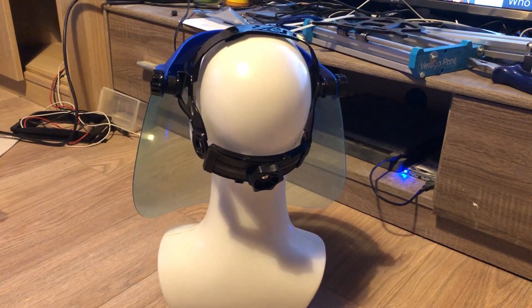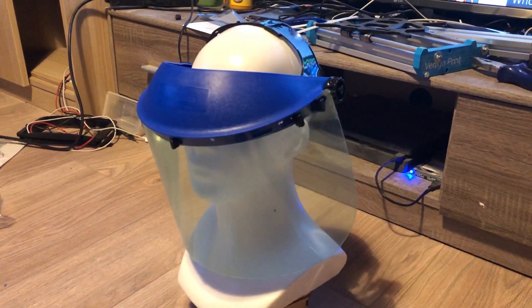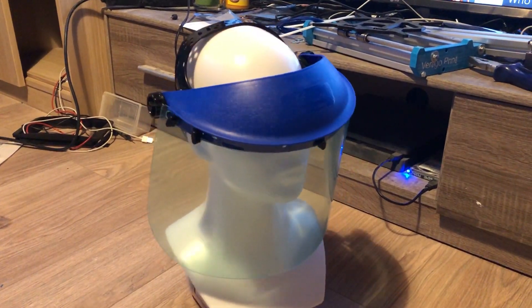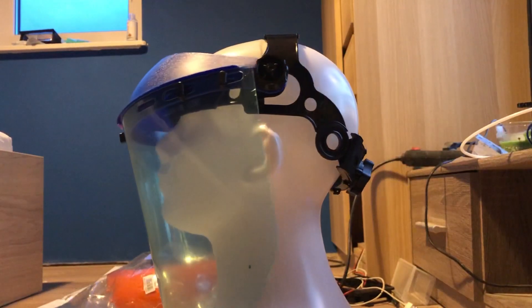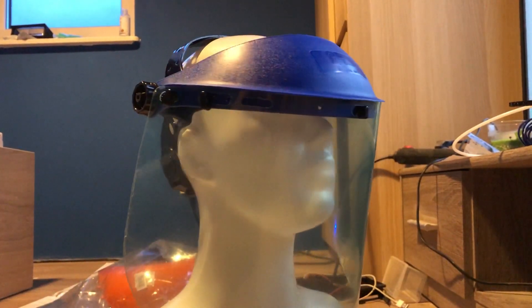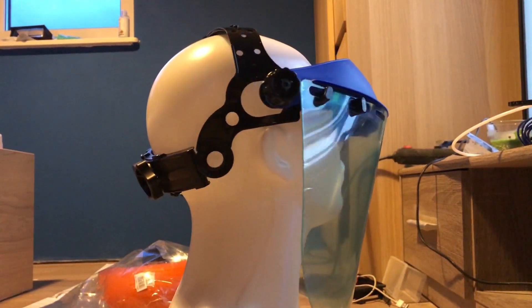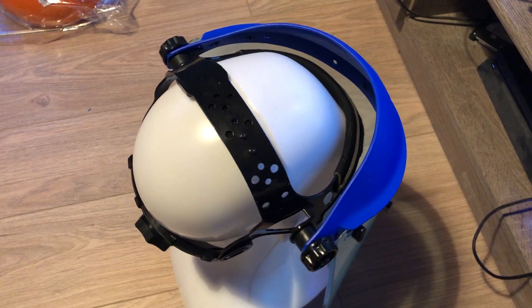It's really big — I don't know who it is made for, but it doesn't fit my head or the mannequin's. It doesn't hold on to the head very well; it can easily fall off. There is a lot of space between the strap and the head, not enough grip between them. Most likely I won't use this one, maybe the knob mechanism but nothing else.